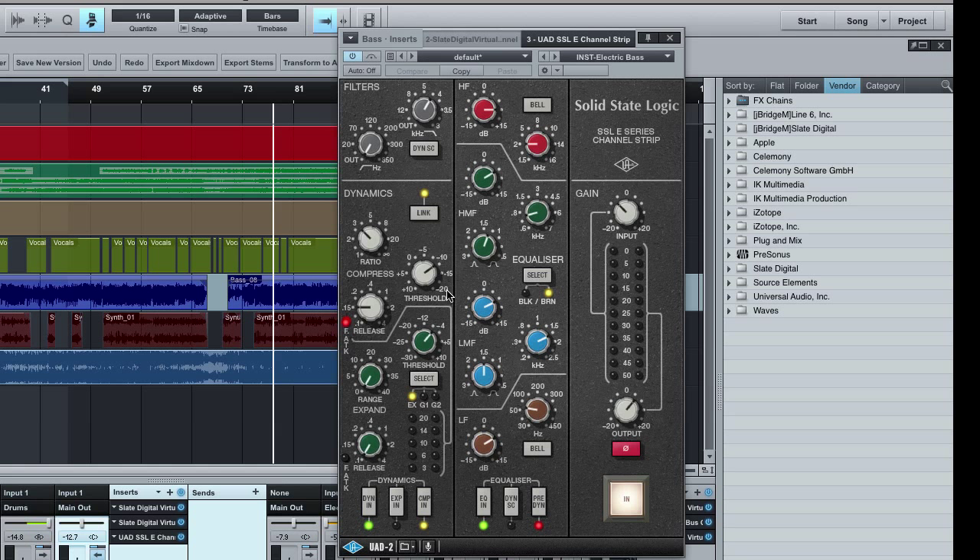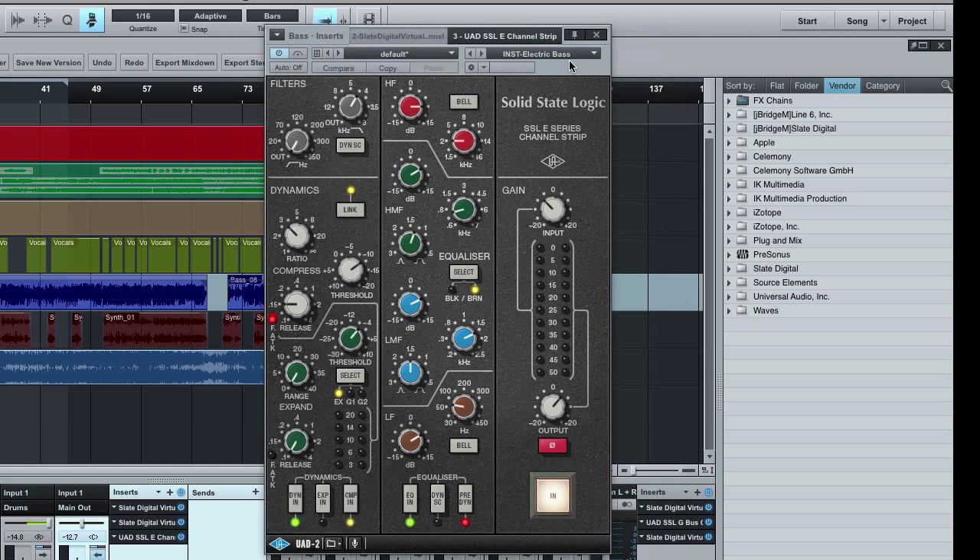The channel strip is broken into two halves. The left half has filters up top, the dynamic section with compressor — ratio, threshold, attack, release — and a gate. The gain reduction meter will show about 3 dB, sometimes hitting 6 dB of compression on the bass guitar. On the right side is the EQ section. At about 60 Hz I boosted about 5 dB for the low frequencies. Around 2k I boosted about 6 dB to bring in the upper frequencies where you can hear the fingers on the strings — this bass player had a lot of nice tasty licks.